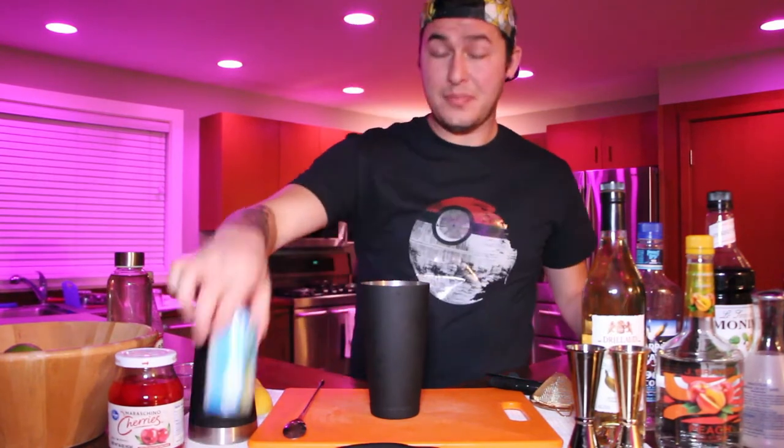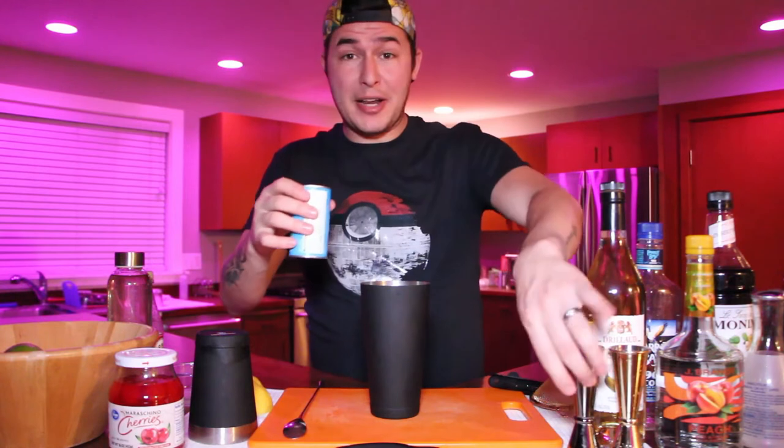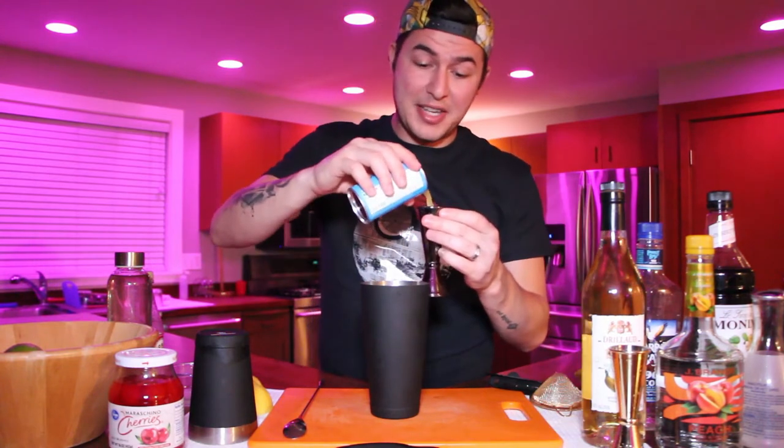We're going to start with our mixing tin, and this is a shaken cocktail because it does have juice. Other than the first drink we did, you should always shake a juice cocktail. We're going to start with three ounces of pineapple juice — go ahead and get your pineapple juice ready and put three ounces into the cocktail.